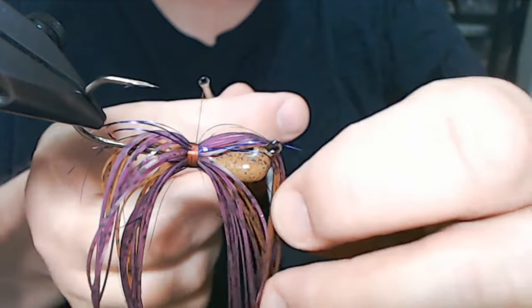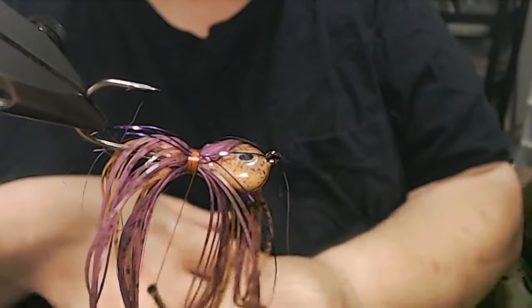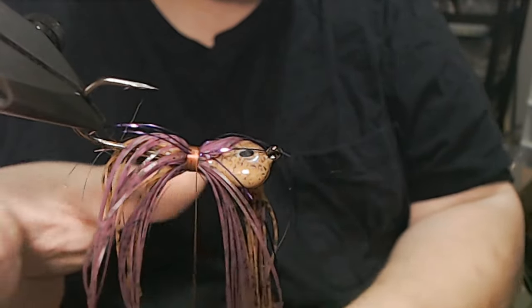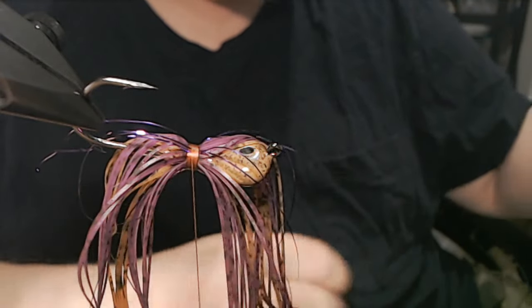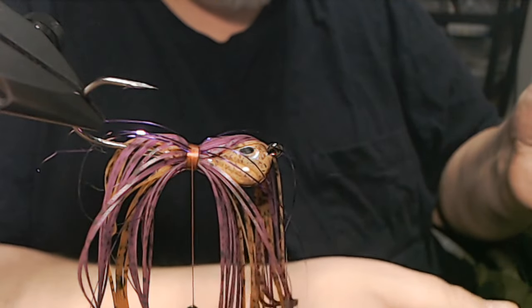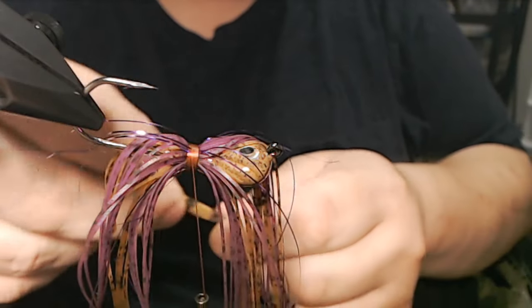It's just like I said — we've all been fishing and seen where a minnow flashes, or just before a bass is going to hit your bait it's getting close and you see that quick flash. It's the same thing with the jig. I've had really good results with it, so I always keep it.